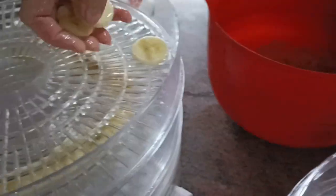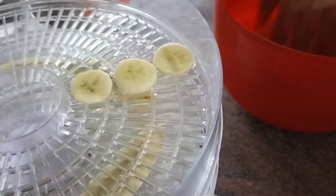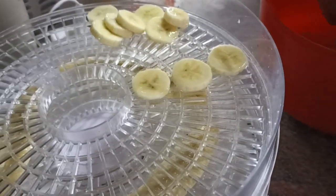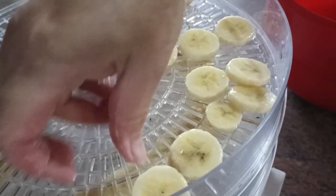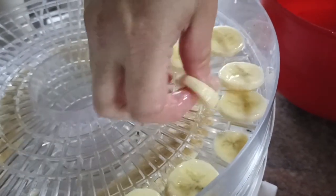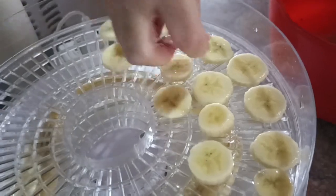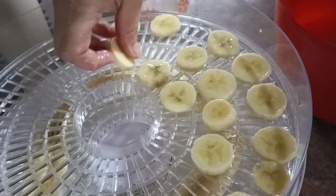We've chopped all the bananas and they've had a little bit of a soak session. Now we're just going to lay them out — no particular pattern, just making sure there's enough space so that the air can get through them.